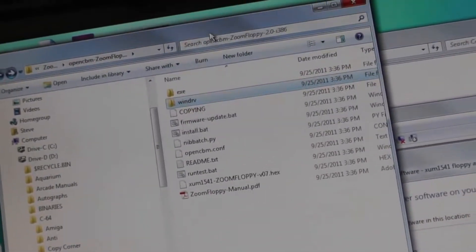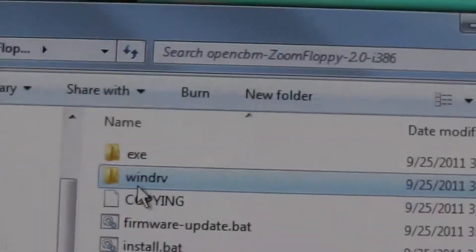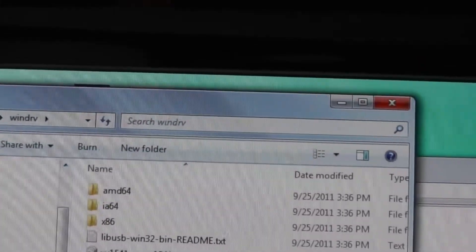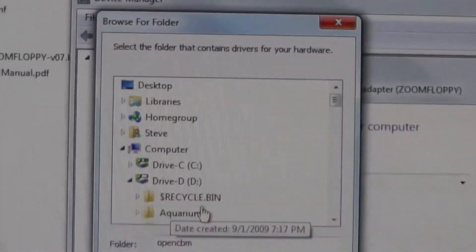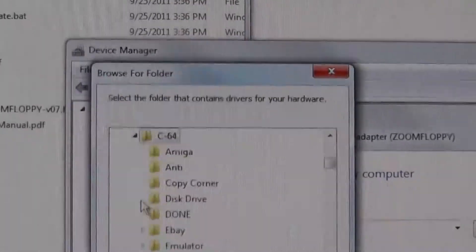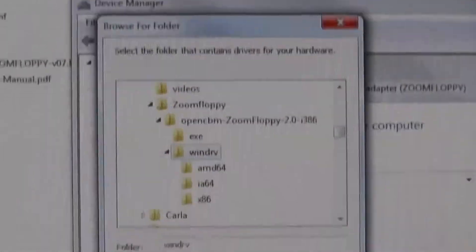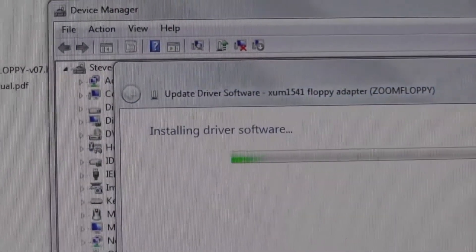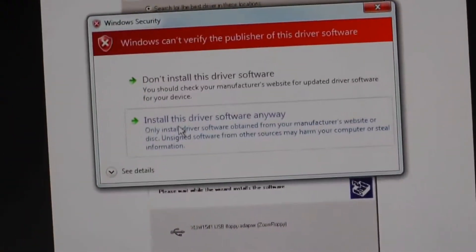Browse to the folder where it was installed. What we're looking for is in the install folder — this folder here is where the driver is going to be. So we have to direct it to this location. Browse to it: under my C64 folder, ZoomFloppy, right here. You're going to get a warning that it's not verified — install the driver anyway.